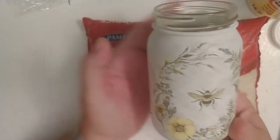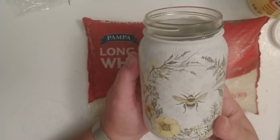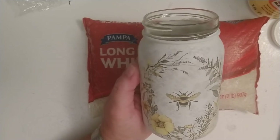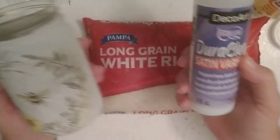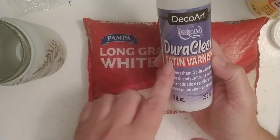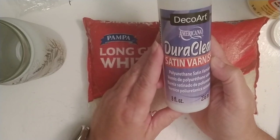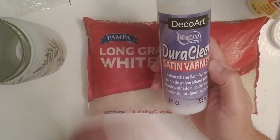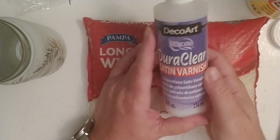I've applied the napkin and I'll let this dry for the next 24 hours. Tomorrow I'll do my final step, which will be to seal it. The product I use to seal all my jars is called Dura Clear — I use the satin finish. They have all kinds of finishes, but I like how this one looks when it's done. Thank you for watching, stay tuned for part four tomorrow!